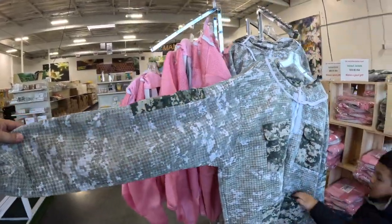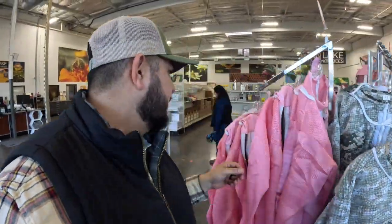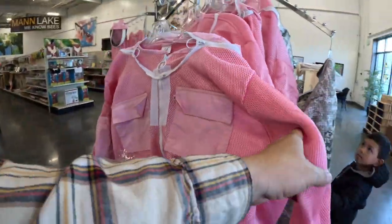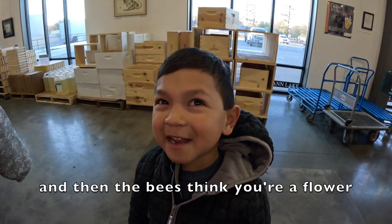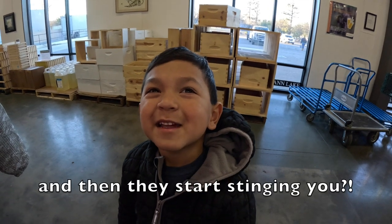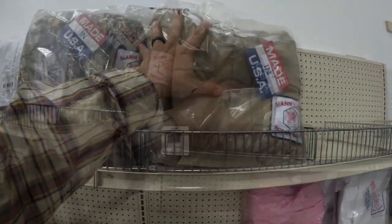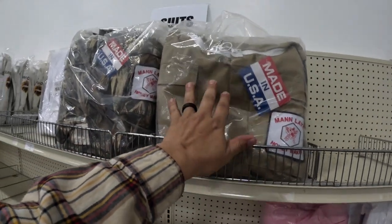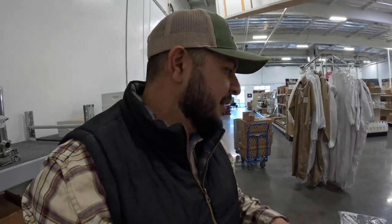Ventilated suits in the summer — this is the way to go. If you've ever tried one of these, you know what I'm talking about. You can have a tank top underneath and they just work so good. You could even rock a pink one if you'd like! No one wants to get stung, so I would recommend getting full suits. These are Mann Lake ones — tan, camo, and regular. Full suits are great because you're not going to get stung.